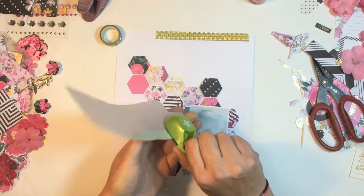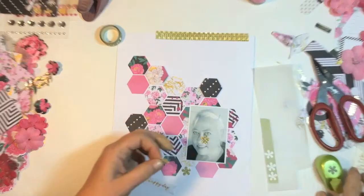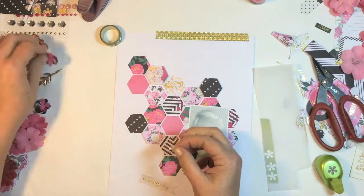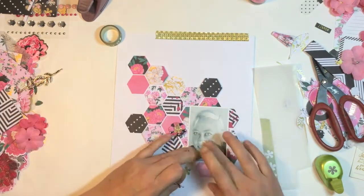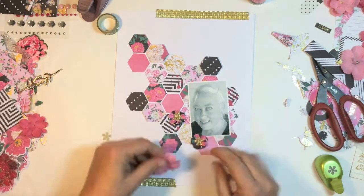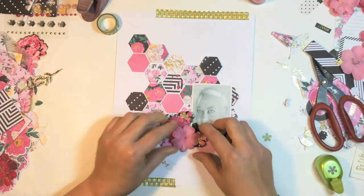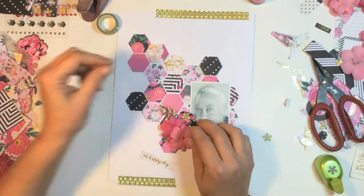I grabbed a piece of washi that I bought quite some time ago from the Reject Shop and I just laid a strip of it on a piece of vellum and punched it out with the tiny little retro flower. I'm going to place them as centers in the middle of the other flowers that I'd punched out.